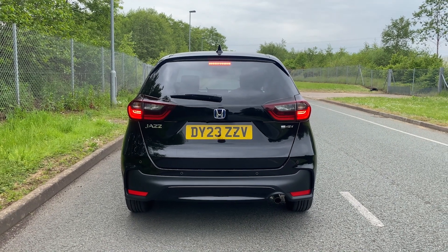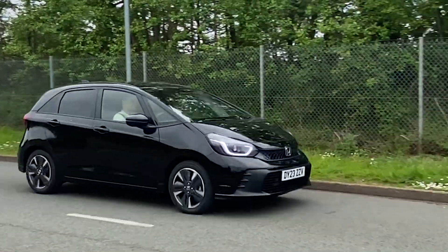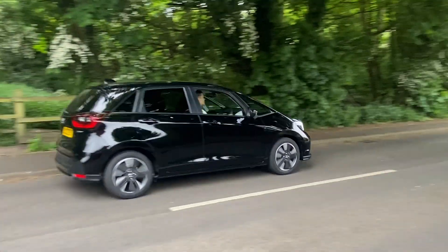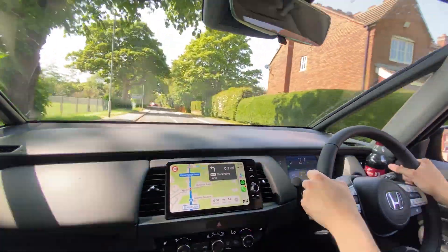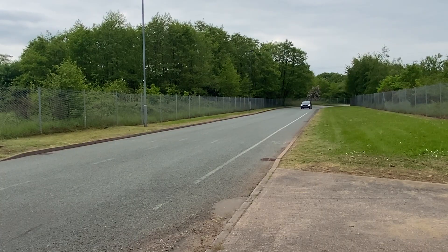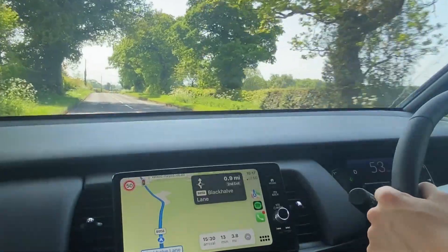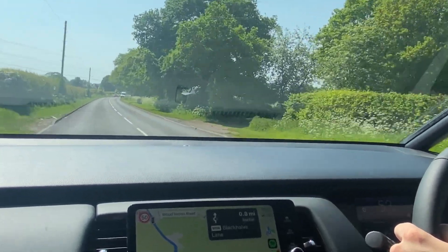The Honda Jazz is a full hybrid, meaning you can feel the difference with the ability to run on silent electric power whilst delivering a dynamic electrifying performance when you press the accelerator. As it's a hybrid there's no need to plug in — the Jazz is self-charging, drawing power from the combustion engine and regenerative braking. It's also more efficient; on a full tank you can get up to 550 miles without sacrificing either performance or comfort. And you get extra peace of mind with a five-year or 90,000-mile hybrid battery warranty, depending on whichever comes first.